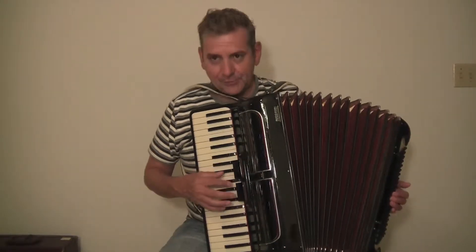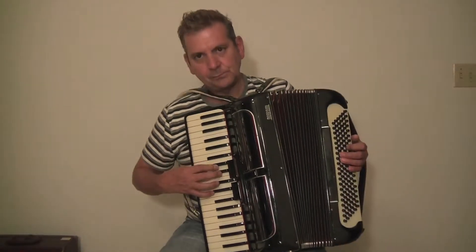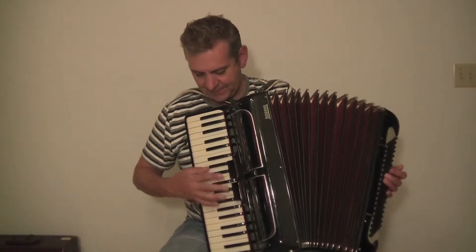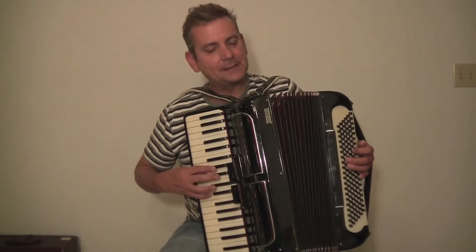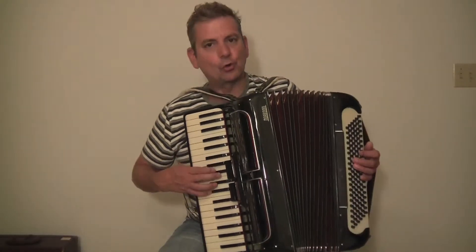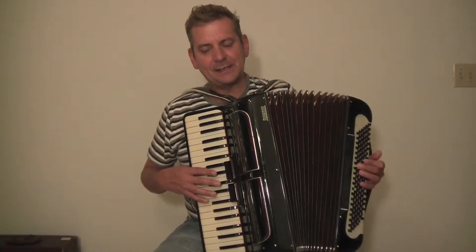It has two different sounds coming up at the registers here — a little violining, a little accordion — actually three sounds: flickering and violining and mastering.